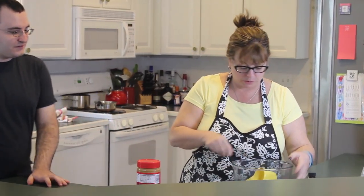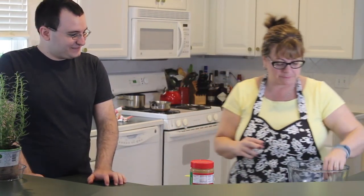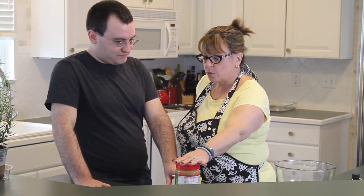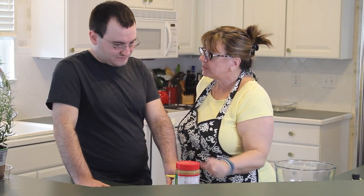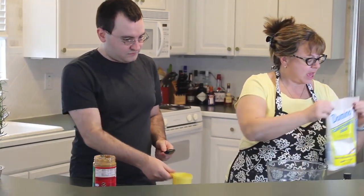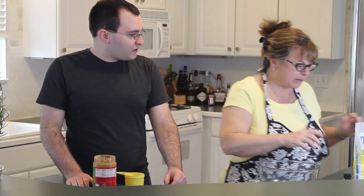I'm going to have you do the peanut butter because it is my least favorite job. Kind of figured. We're going to need two cups of peanut butter. So you're going to have to use a spoon and just get it as close and even as possible. We'll pour that in here. I'm going to do the confectioner's sugar, which we need two and a half cups. And then we need a half a cup of brown sugar. We'll mix all of that and a little bit of vanilla. That makes the base - the peanut butter mixture.